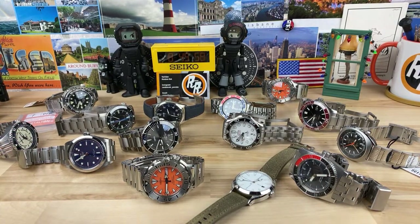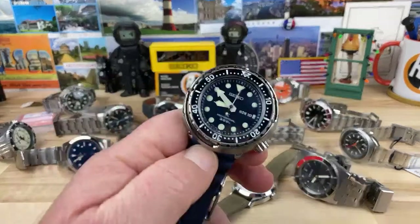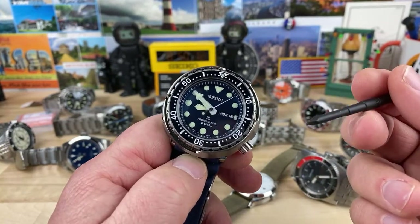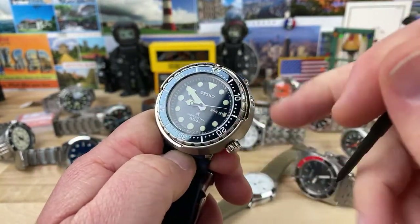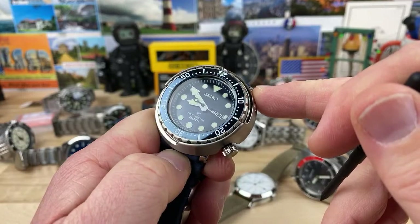Steve asks have I ever had the Tudor Black Bay GMT on the channel — he's wanting one kind of bad. No, I've never actually handled one. Somebody else asked about what was the flaw on the watch. Well, I'm looking at it right now in the naked eye and I know what I'm looking for and I can't see it — I have to put my reader glasses on.